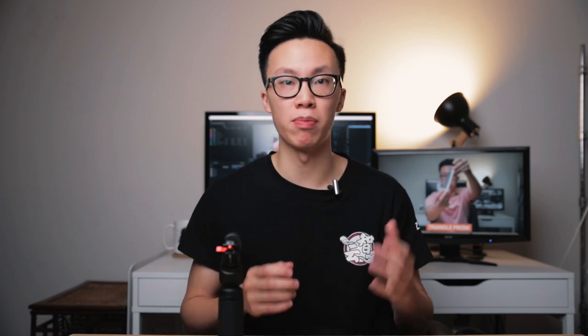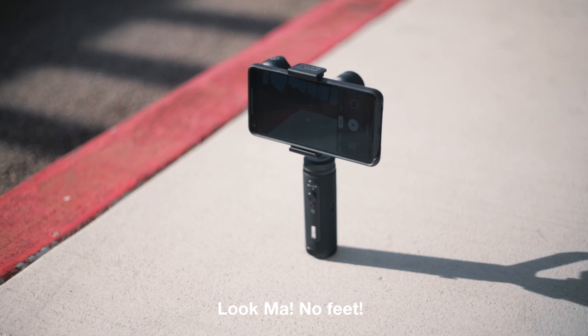It makes it really easy to just throw into your backpack or travel bag and go shoot. Unlike some other smartphone gimbals, it doesn't really need a tripod — it actually stands on its own. This gimbal is super solid; it's made out of entirely metal, and on the handle it's got a silicone cover so it grips a lot easier and is a lot more comfortable to hold for longer.